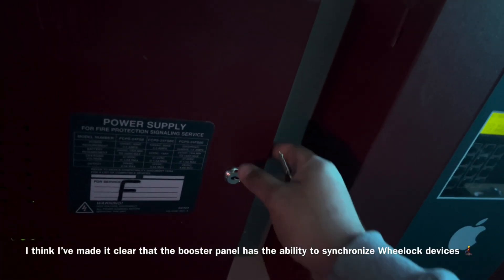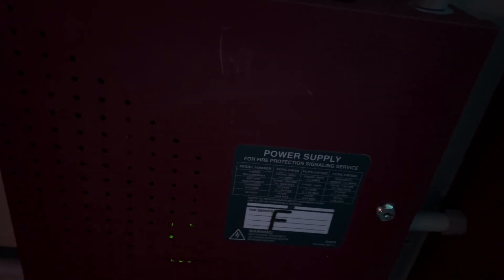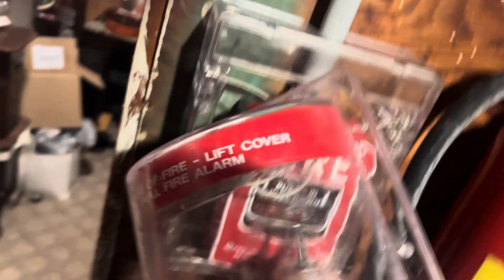So we'll go ahead and pull the alarm. I'm gonna go ahead and grab my keys, but I'm gonna go ahead and unlock the panel. So here we go.